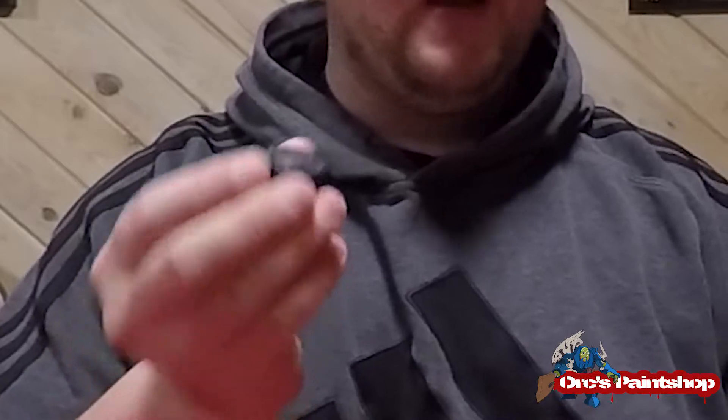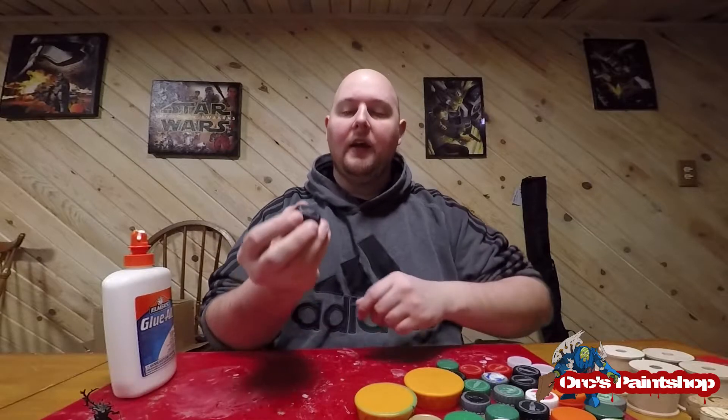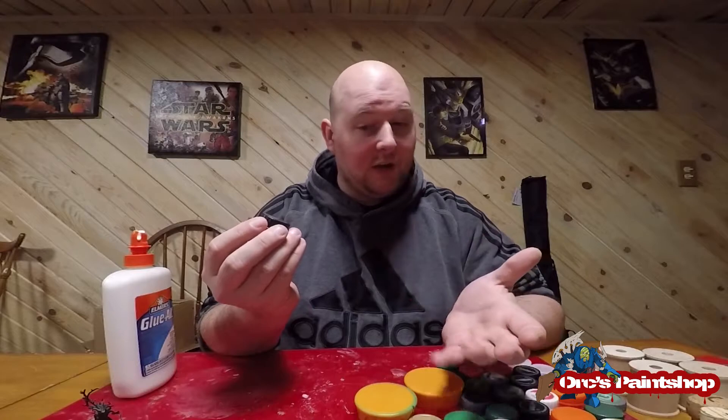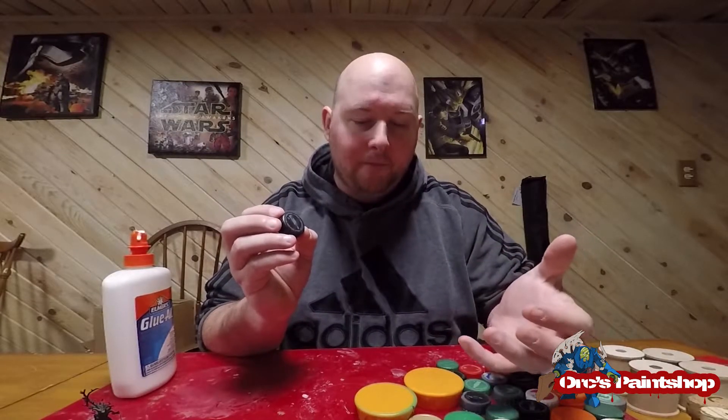This video is going to be all about helping use tools to paint your miniatures. One thing that I like to use — as you can tell, I have a bunch of them laid out in front of me — is bottle caps. Bottle caps are a good way to keep you from touching the base of your mini and the miniature itself when painting. This is the way I prefer, and it's really good and really cheap, especially for lot painting.